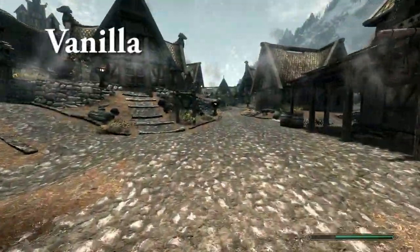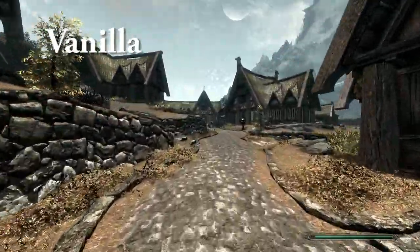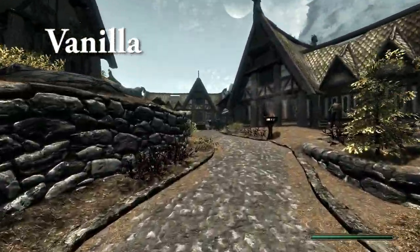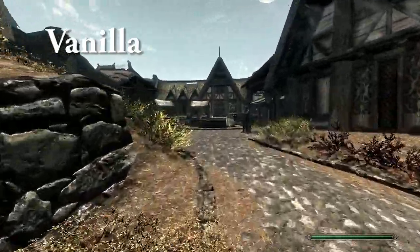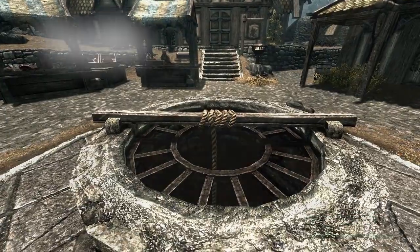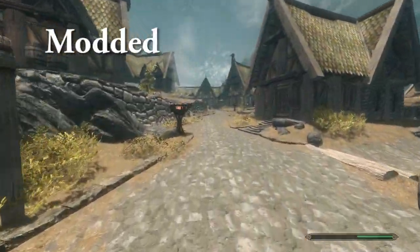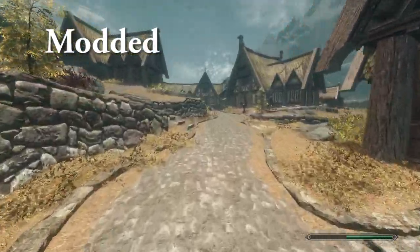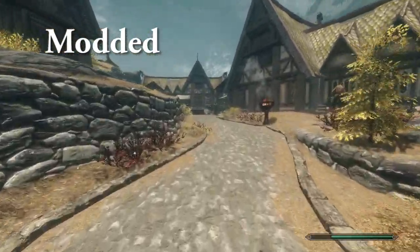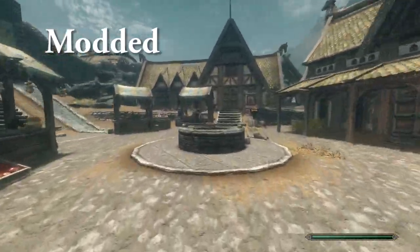So here we are in Whiterun, walking around with the vanilla version. Everything looks a bit sucky — I'll say it looks pretty bad. I mean, it's Skyrim, so it's beautiful, but it's not impressive. But now we're going to switch to the modded version — look at the difference. Some people might make the argument that it's a bit too light, but you could change that in the configs. This is just Jedi's config and you can change it how you want.